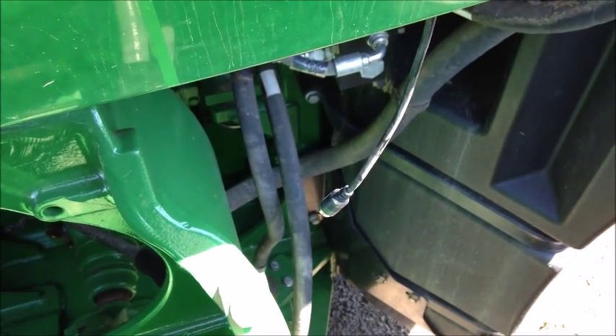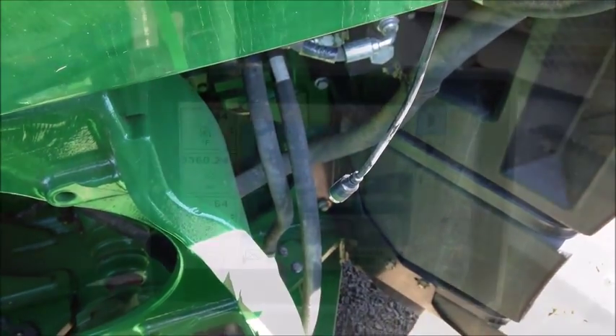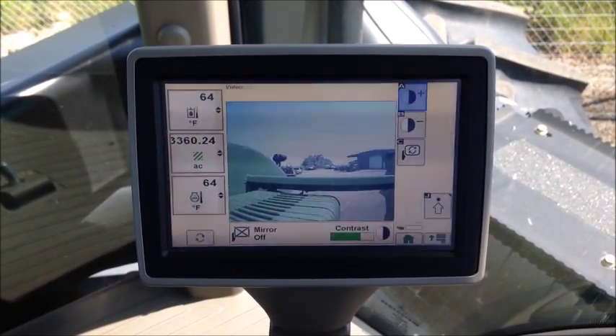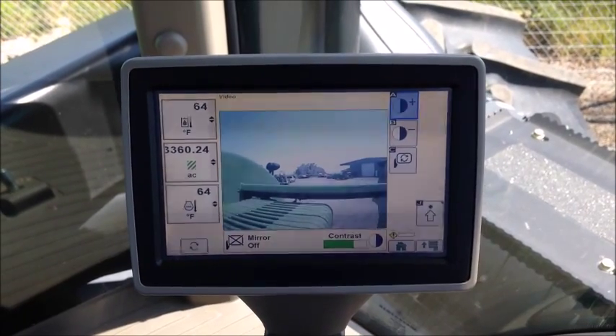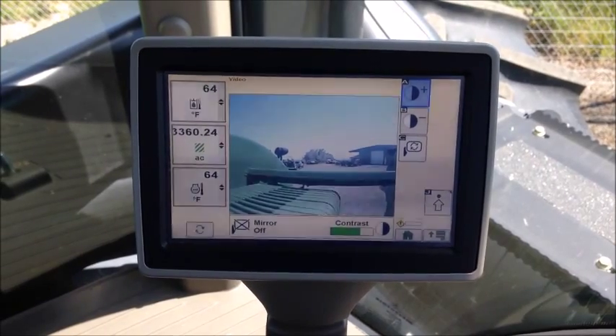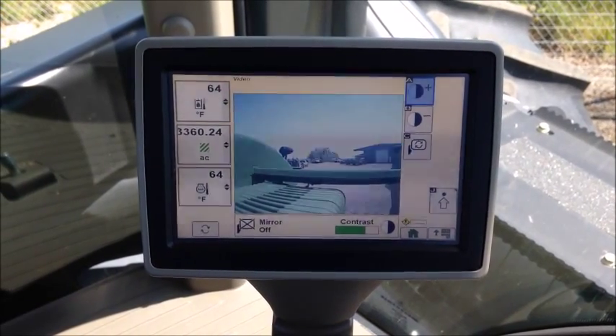The next part of the video will show you what it looks like in operation. Here we are in the cab of a John Deere tractor. This is the touchscreen command center, and as you saw earlier, it's very simple to connect to it.